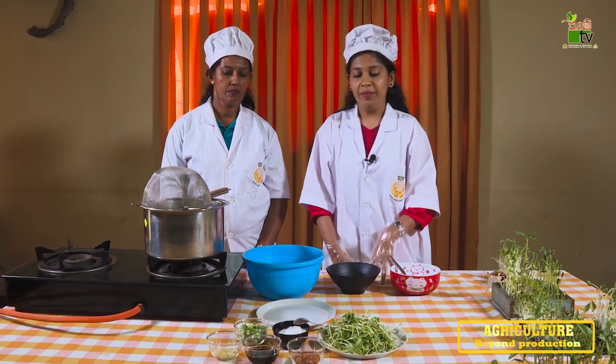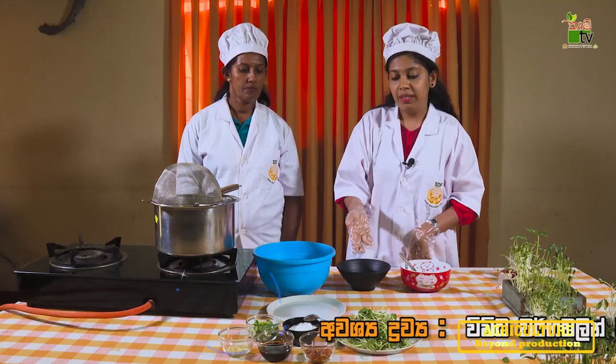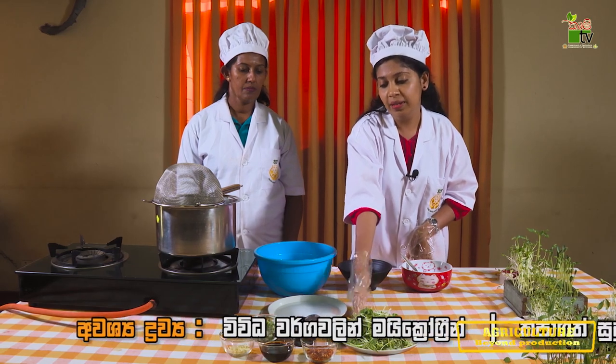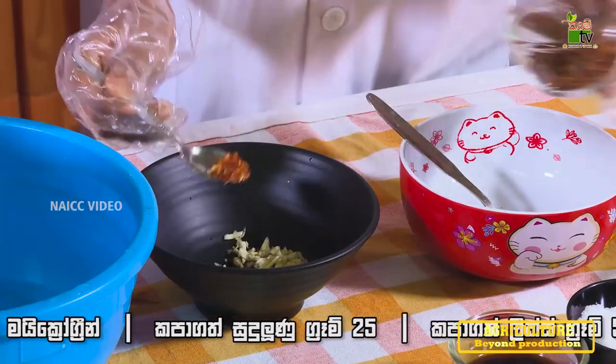I'm going to make a salad for the microgreens. I'm going to make a choice of paste and sauce. I'm going to add soy sauce and the chili sauce.